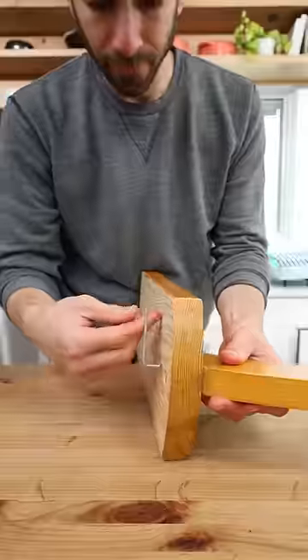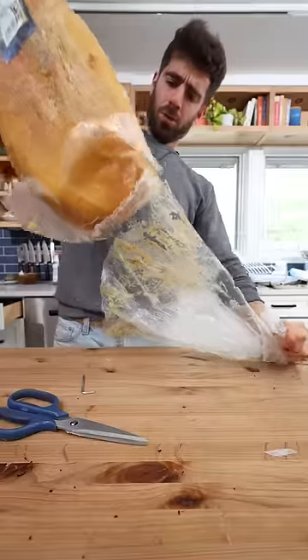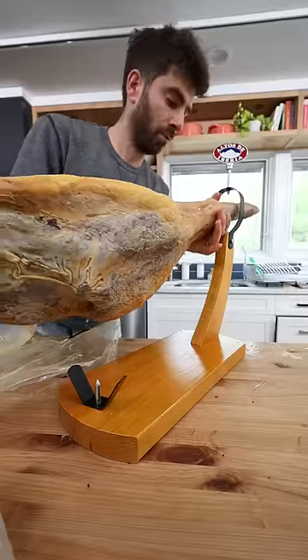All I had to do was assemble this holder, remove the plastic on the jamon, and we are in business. Pop the leg through there.